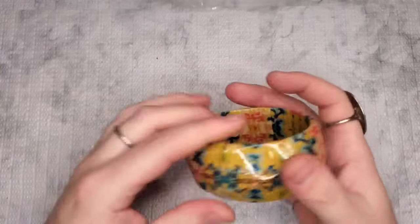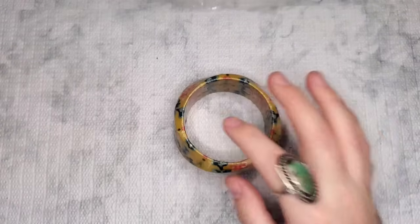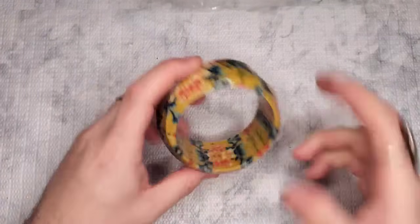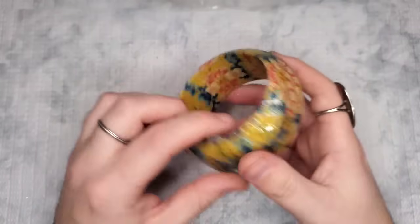We have a bangle bracelet — it looks like it's decoupaged: a wooden bangle with decoupage. It's a two-and-a-half-inch opening. Let's just do two dollars on it — it's really fun.